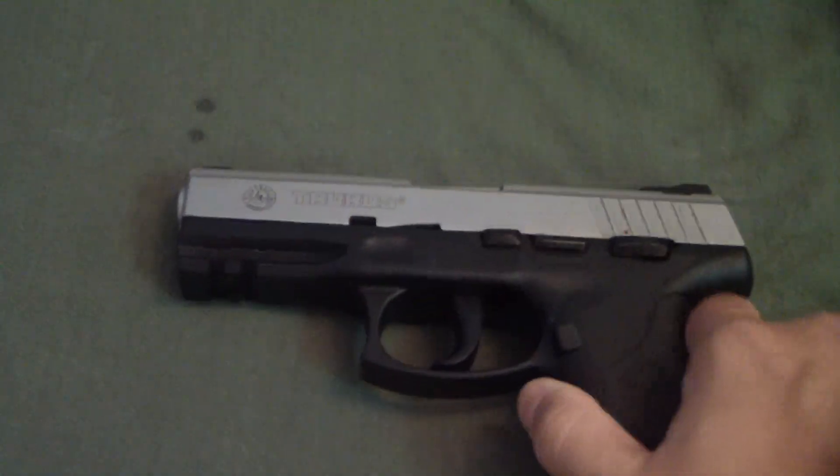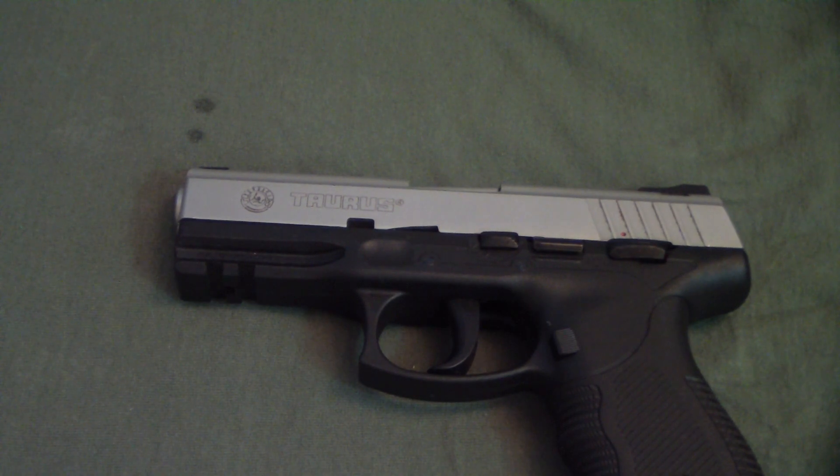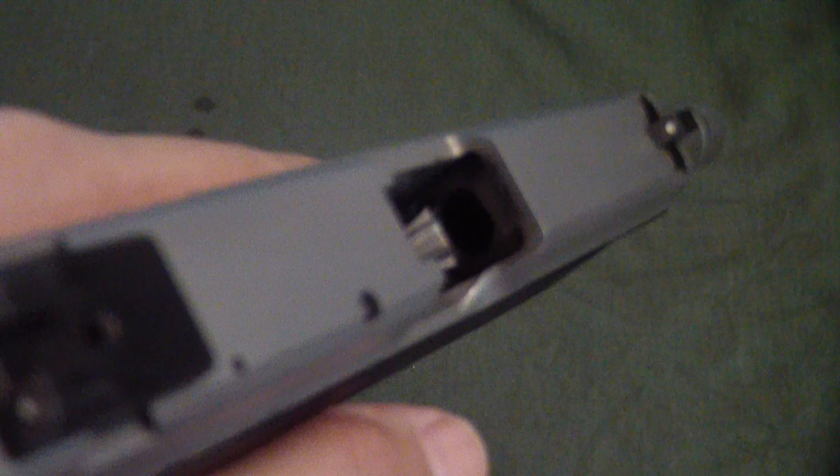What's up everybody, batjackjw coming to you with another gun review. Here we have the Taurus PT 24/7 two-tone. This is neat. Let's take a look at it. Thanks for clicking on this video and thanks for being a subscriber. Let's make sure that we're not loaded.